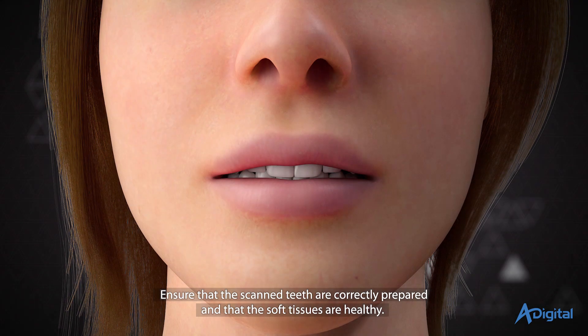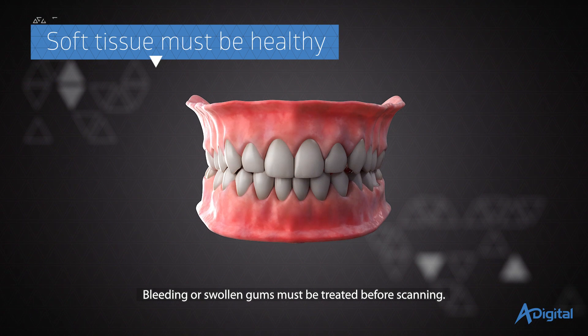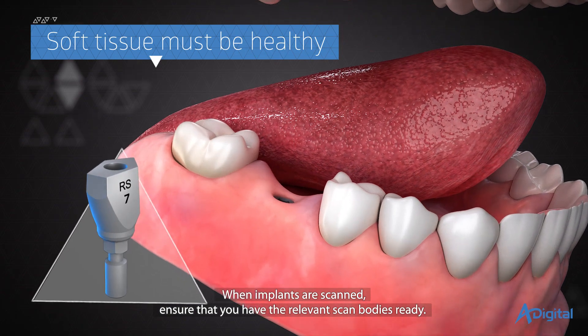Ensure that the scanned teeth are correctly prepared and that the soft tissues are healthy. Bleeding or swollen gums must be treated before scanning. When implants are scanned, ensure that you have the relevant scan bodies ready.